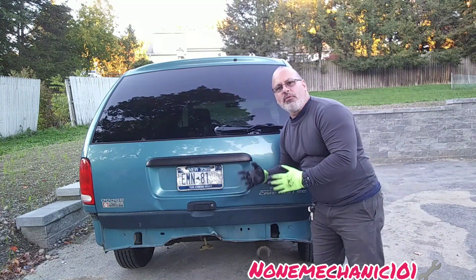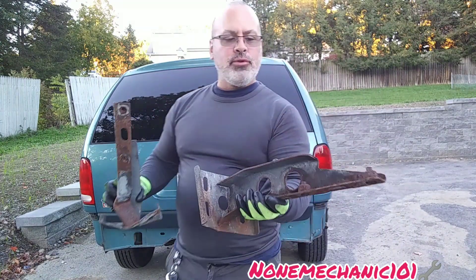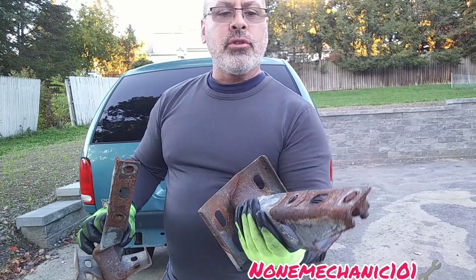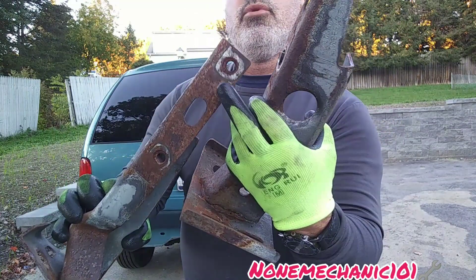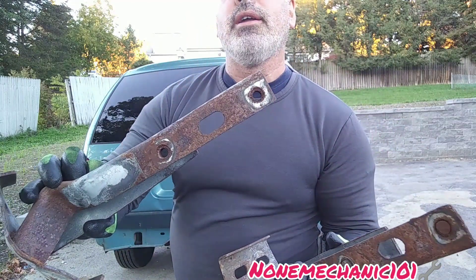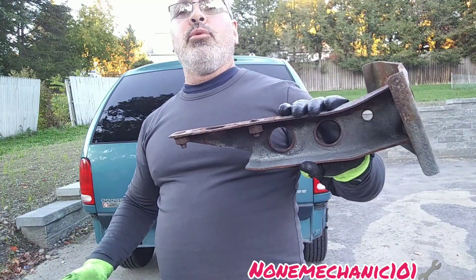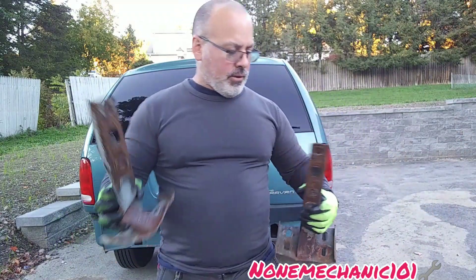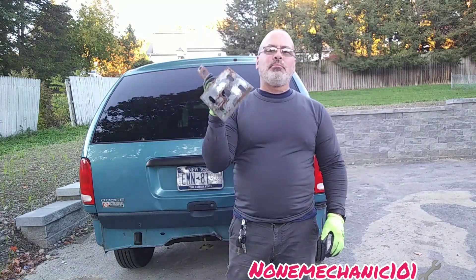These brackets right here — I wasn't able to remove them myself, so I took them to one of the trusted mechanics I have and they removed them for me. As you can see, they removed two of them nicely, but these they had to cut out. This is the only missing piece I have to finish my car.